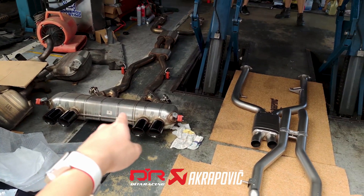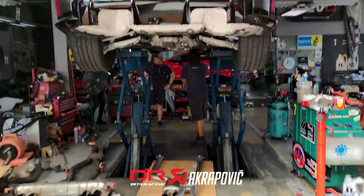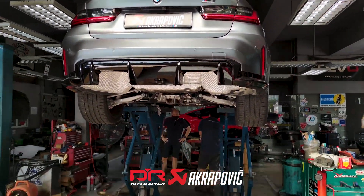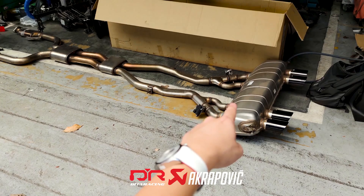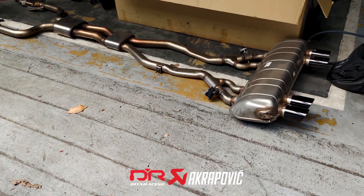That's the stock exhaust system. And this is the Akrapovic Titanium Exhaust that we are going to fit into the M3 Competition. This is how the stock exhaust of the G80 M3 Competition looks like, now that we have just taken it out.